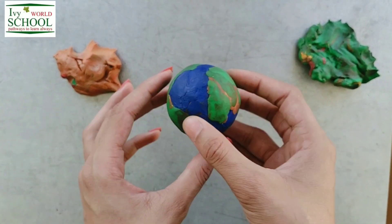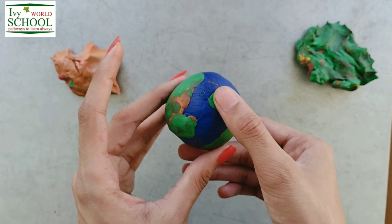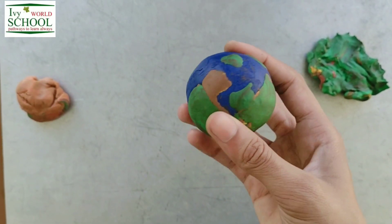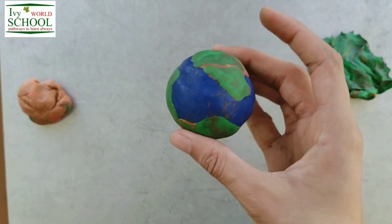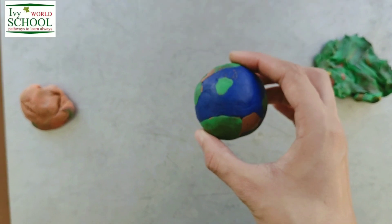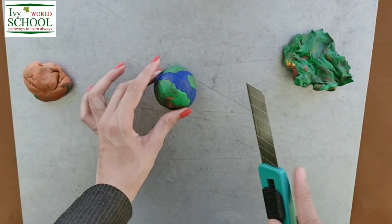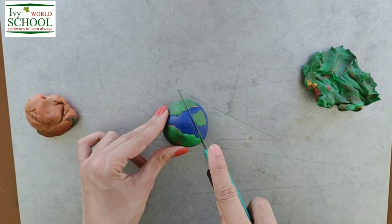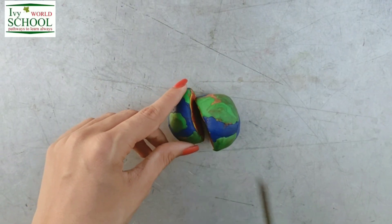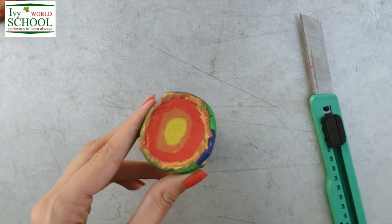Now students, look at this. Does it look similar to our planet earth? To some extent, yes. Wow, our earth is ready dear students. It is looking like the real planet earth. Beautiful. Students, from here I will tell you something new today. Now we are going to cut our earth from the middle. Now students, can you see these layers inside our earth?